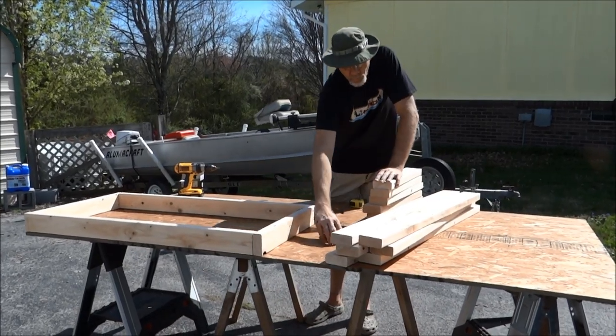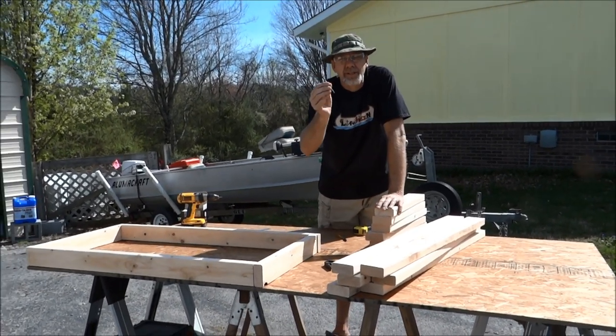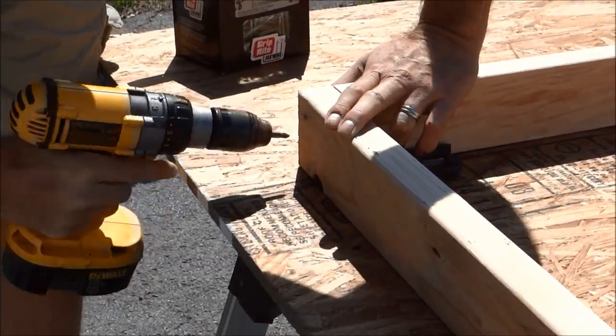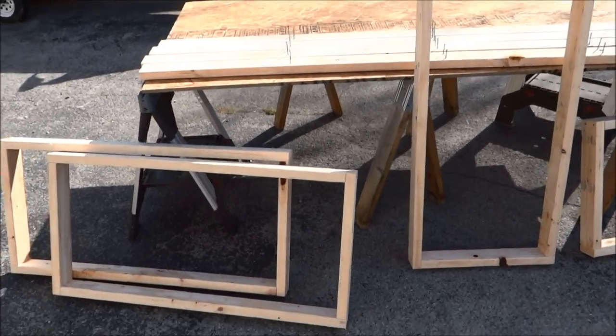I'm gonna go ahead and pre-drill a couple of punch holes on each one of these, and then run in my three-inch exterior screws all the way around. I'm gonna make four of those, and then after that we'll cut the top.